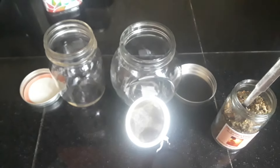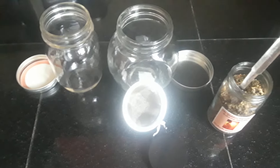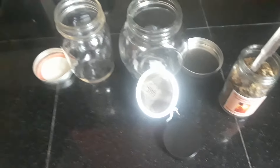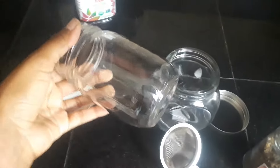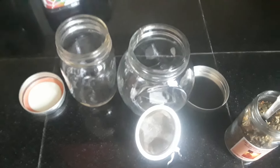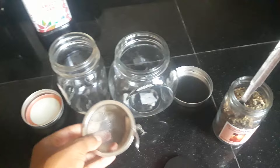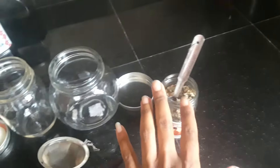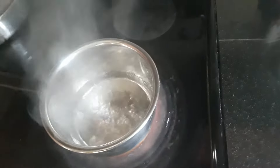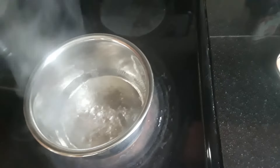Hey y'all, this video is to show you how to prepare my tea or any tea for that matter. Of course you're going to use glass jars because plastic is poison. You're going to have your tea strainer handy, and here's my tea. We have the water boiling — it's almost boiled out because I've taken so long.